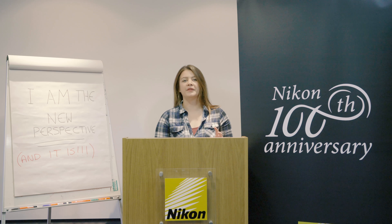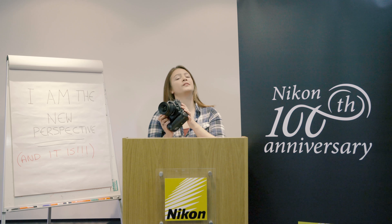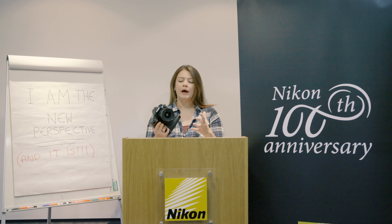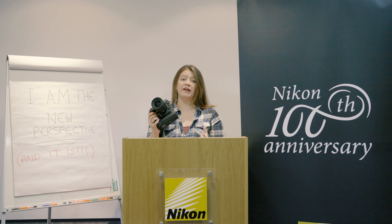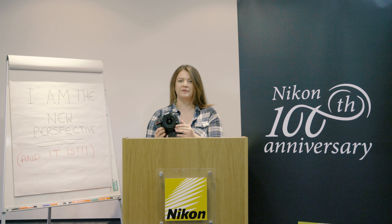Nikon's tagline for the D850 is 'I am the new perspective' and I can totally see where they're coming with it. This is the D850 — it is a stunning camera, it's got the grip on it so it is a smaller body, it's built so well. At the moment this is a pre-production model so I can't take any sample shots with it, but we've had a play with the camera and really this video is more about the specs — specifically the ones that we think are incredibly exciting, and I must say there are a few. A camera like this hasn't come out in a while and it really is something special.